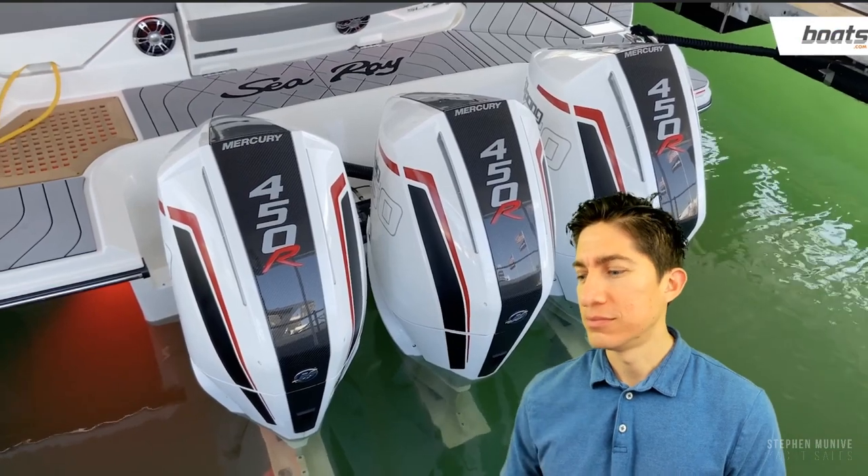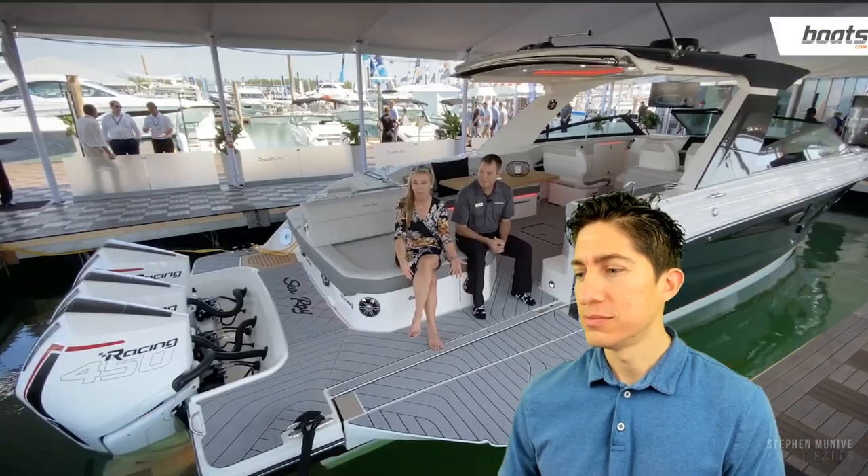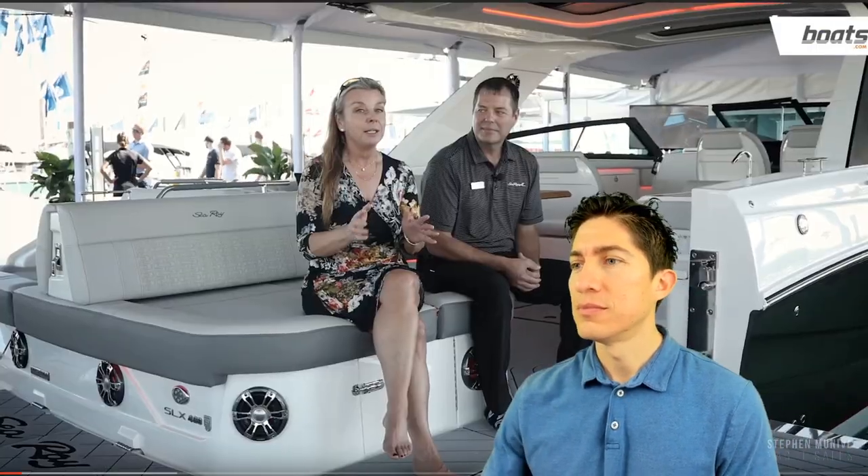Some of it is obvious — we have triple 450 R's here, racing engines, obviously an easy boarding platform — but the real secret is something that Rich is going to tell us about. Show us Rich. The really cool thing about this boat is what you don't hear right now.